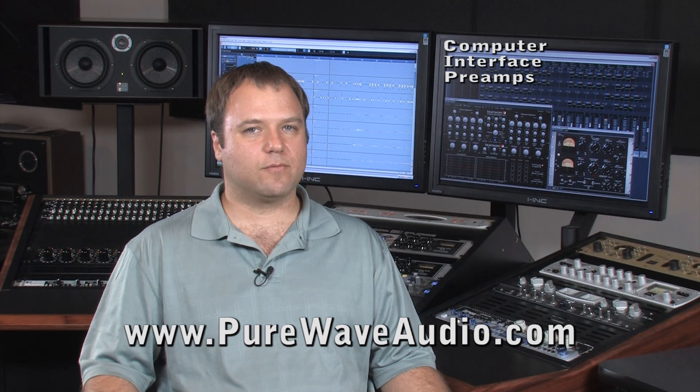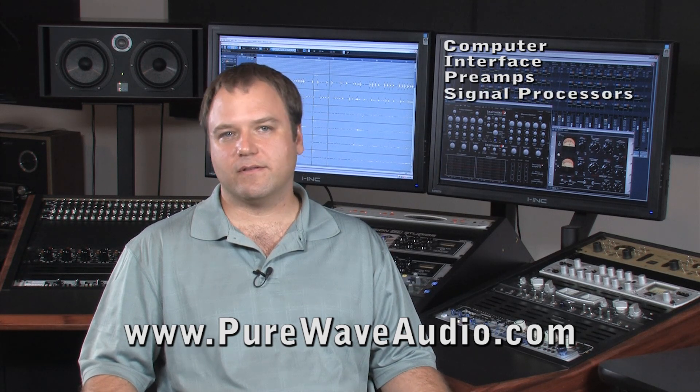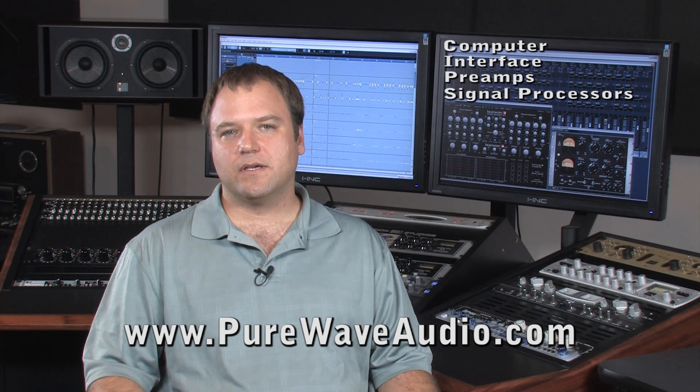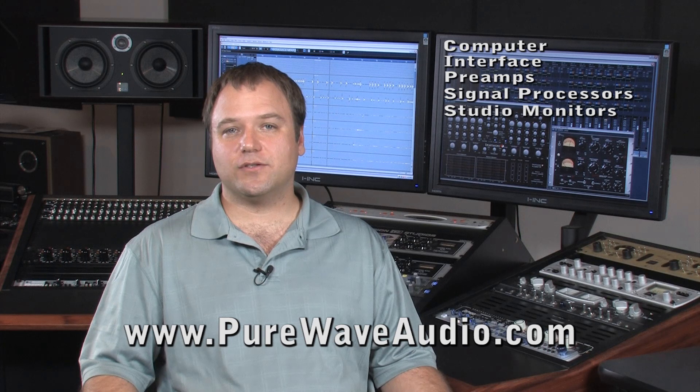Next, a signal processor. You might need EQ, compression, reverb — things of that nature. You also don't want to forget about speakers. In this case, it would be studio monitors that have the amplifiers already built in.